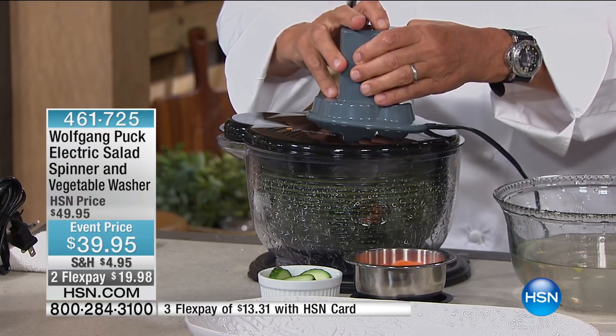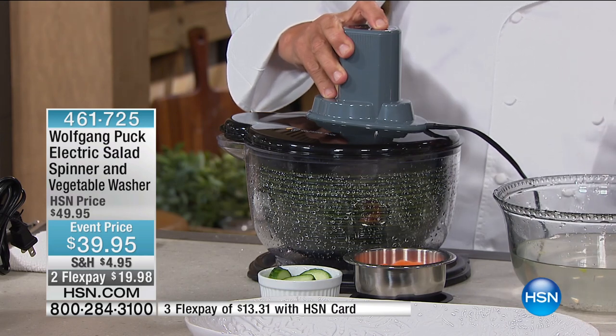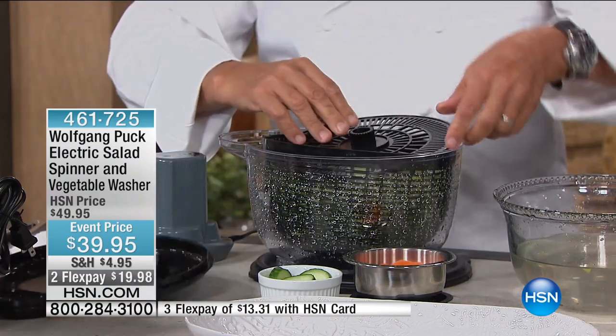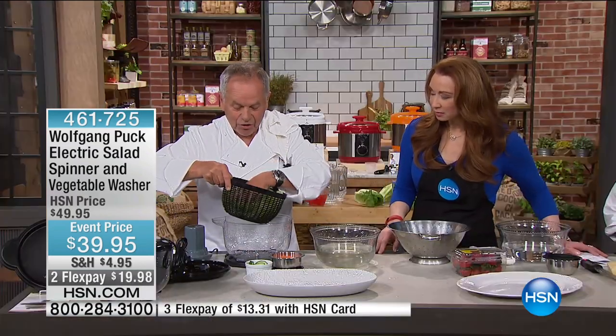Here's the thing — you know that you're getting the ultimate green clean. You're getting not only your lettuce clean, but even herbs. If you're washing your herbs, it's perfect. Anything. Now look how perfectly dry the salad is.